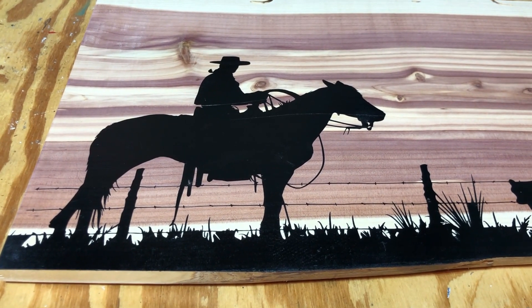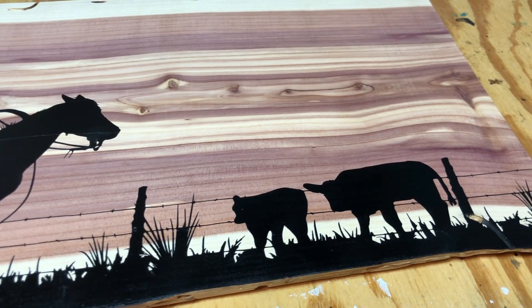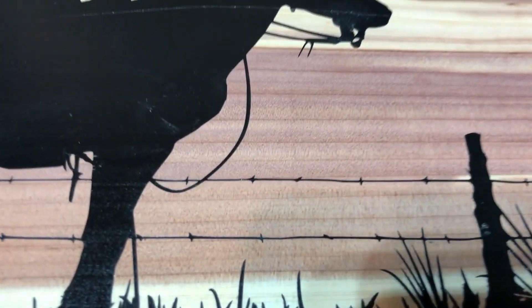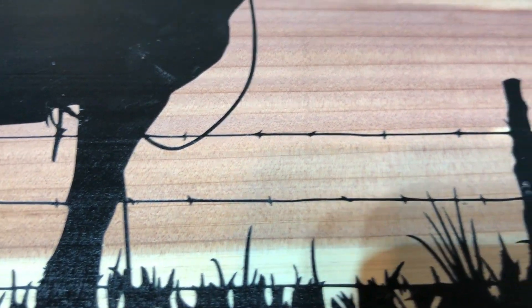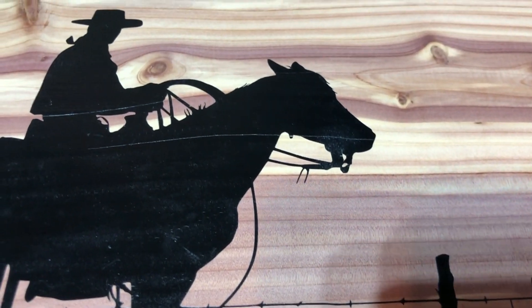I wasn't really having to worry about bleeding because I was holding it up and had everything that wasn't supposed to be black taped off. It is so crisp and clear — you can see the barbed wire and the reins on the horse, very small detail.